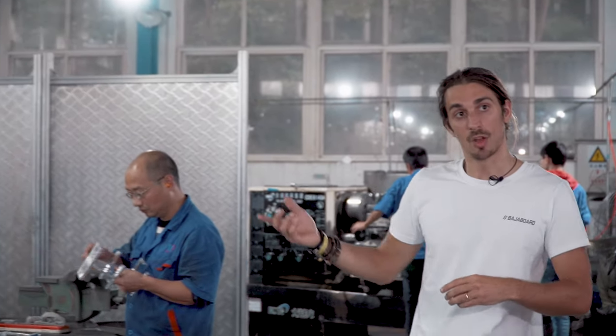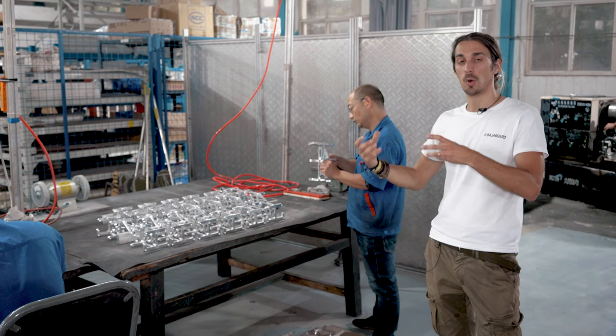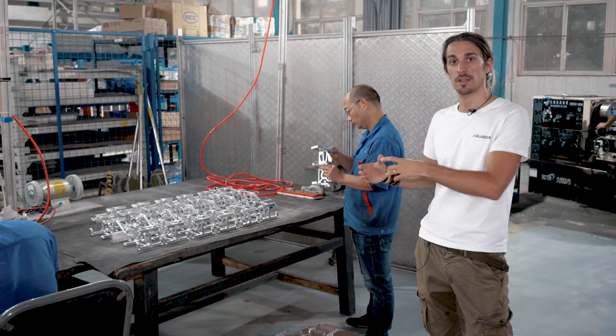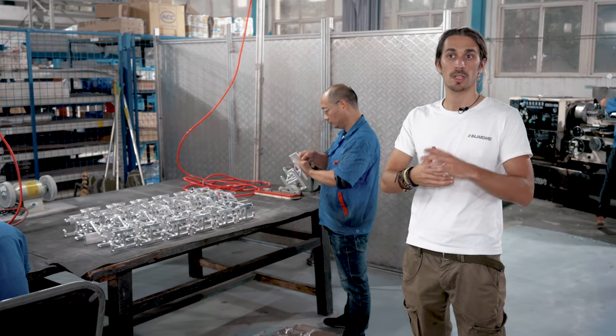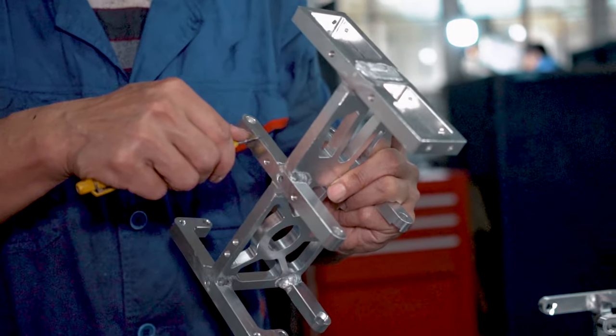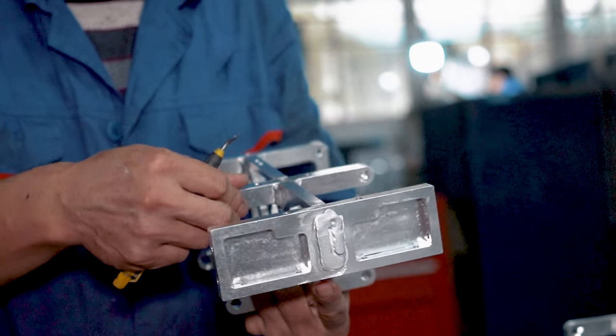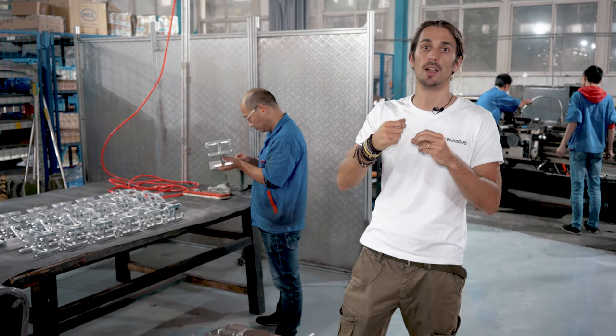Last but not least important is the check of the bulkhead — this is a very critical component. It needs to be polished from the weld so it will look good and make sure the welds are strong. The corners are also rounded so that when the power cord gets attached it will not chip off as easily.